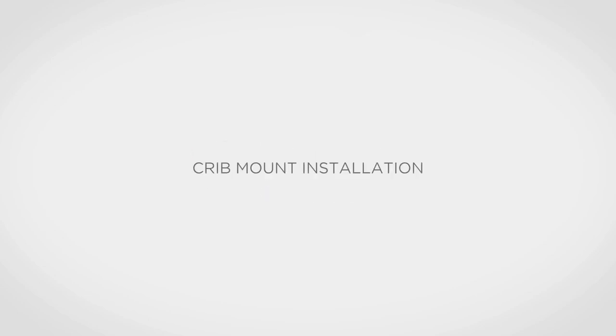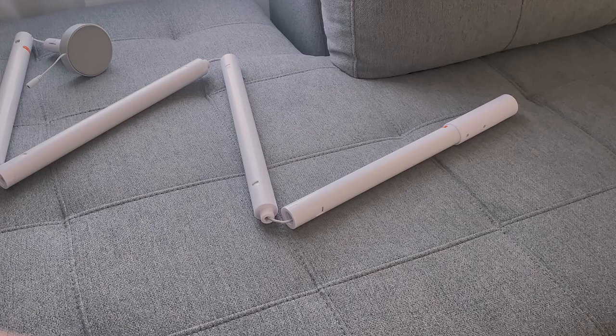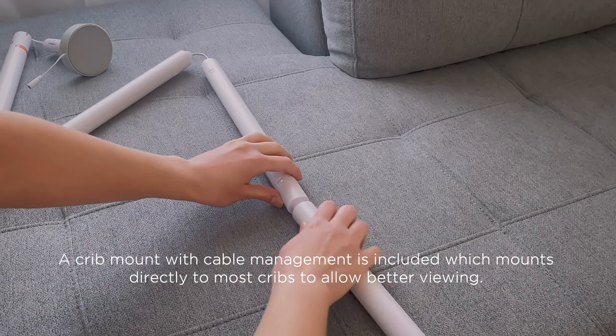Hello and welcome! Assemble and install the crib mount using the following steps.